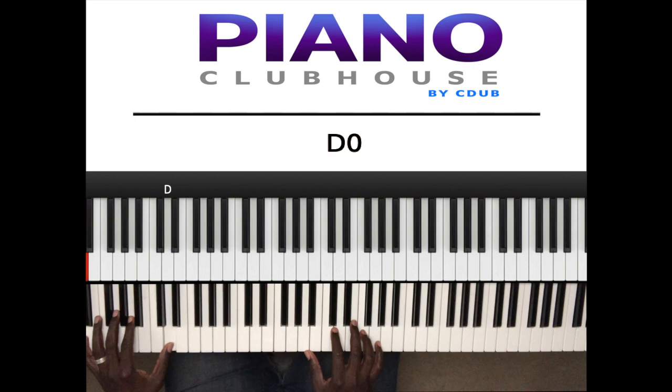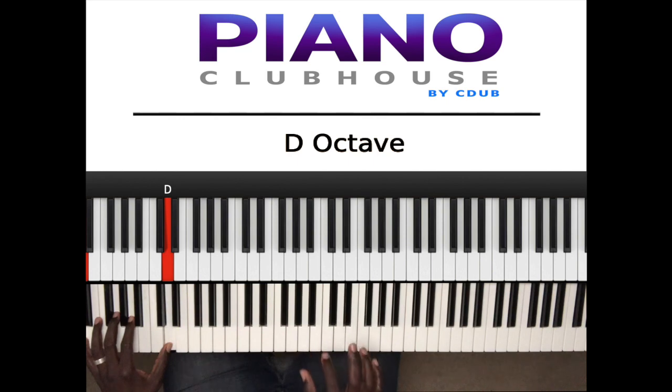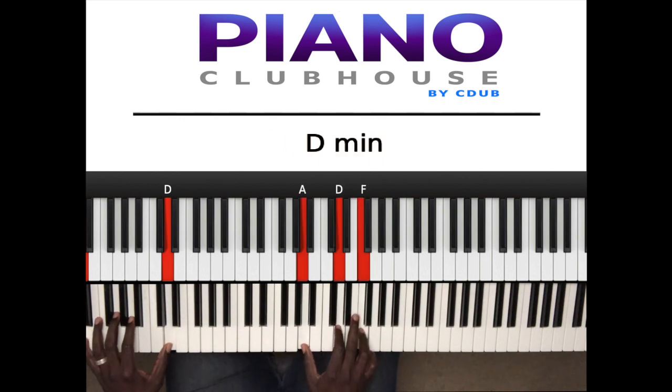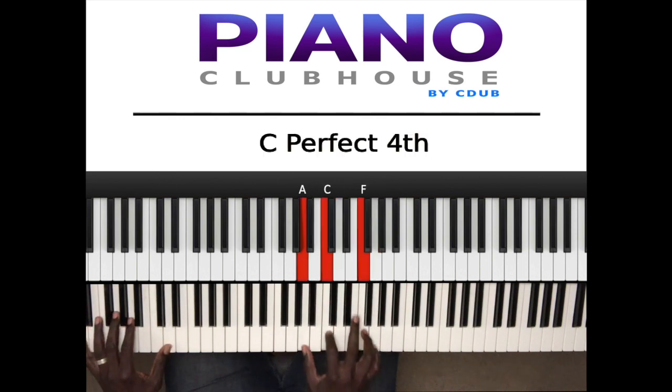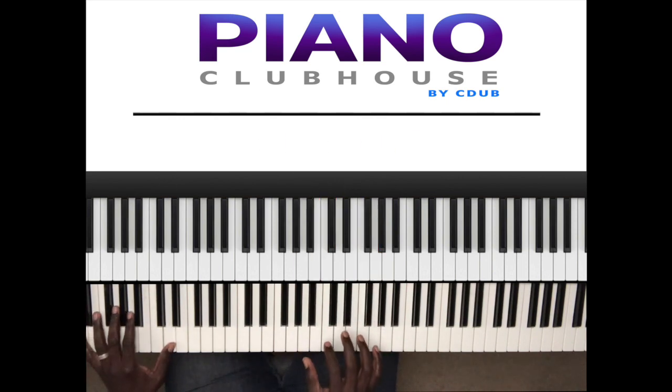D, right. Then I played — so D in the left hand. Then in the right hand I'm playing. Now I start off playing this, and that's D — I mean A, D, F. It's like back and forth with the left and the right.